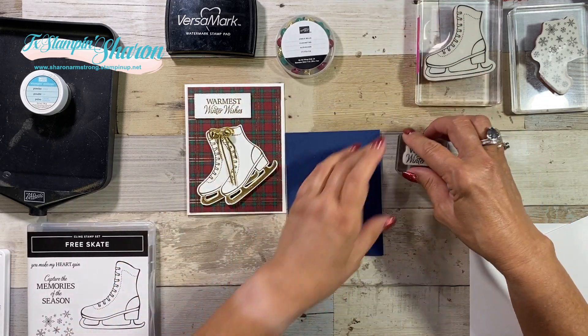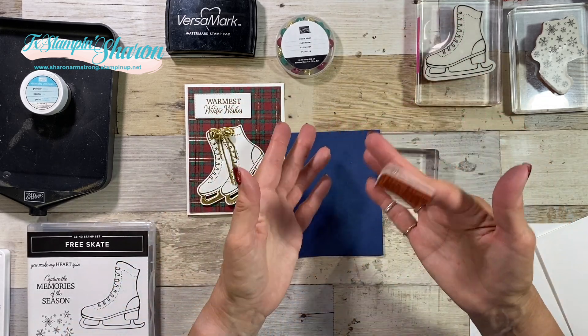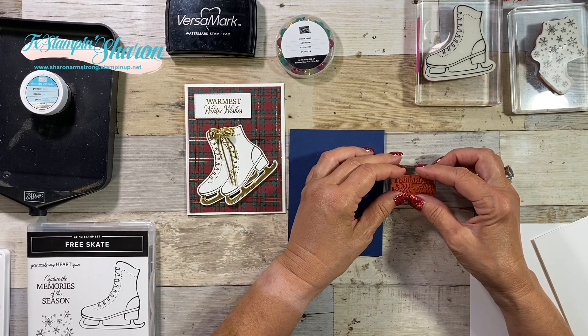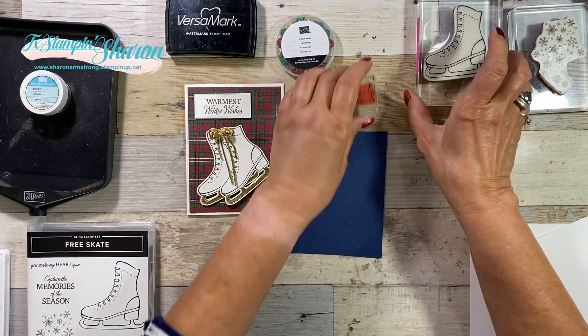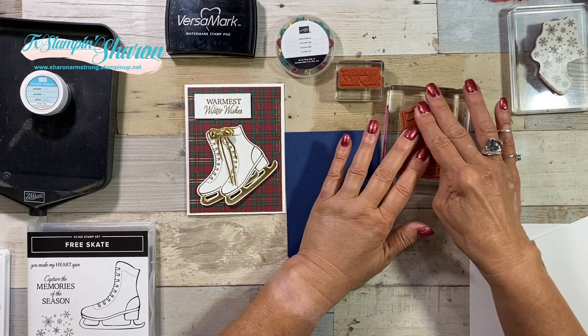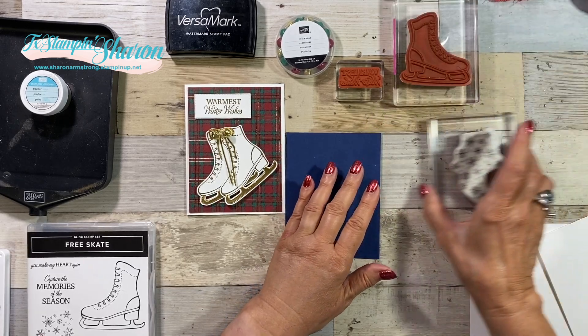I like to leave my — these are the cling mount stamps, so they're sticky. Whenever I'm preparing for a video or getting ready to stamp, I like to just leave them on the stamp face up. That way, they're not too hard to get off when I am done stamping.